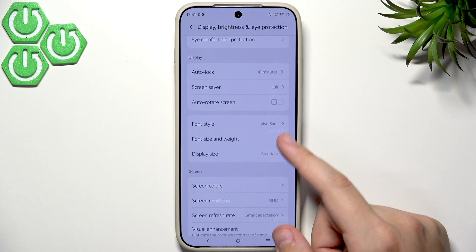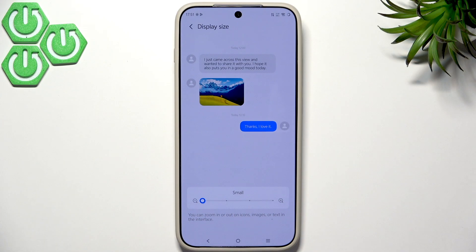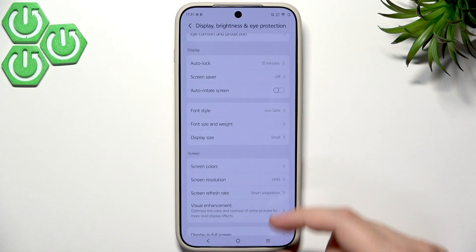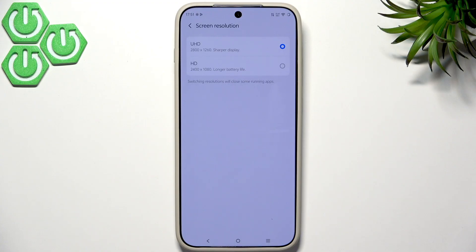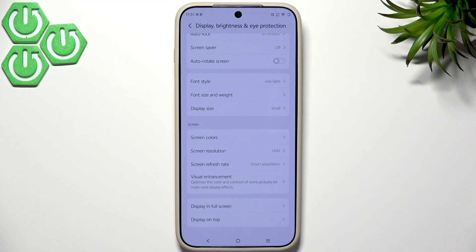I always use the small font size — I love having a lot of content on screen and the large setting limits that. For screen resolution, you definitely want Ultra HD instead of HD for a sharper display. Switching to HD gives longer battery life, so only do that if you really need to save battery; otherwise I recommend running Ultra HD all the time.